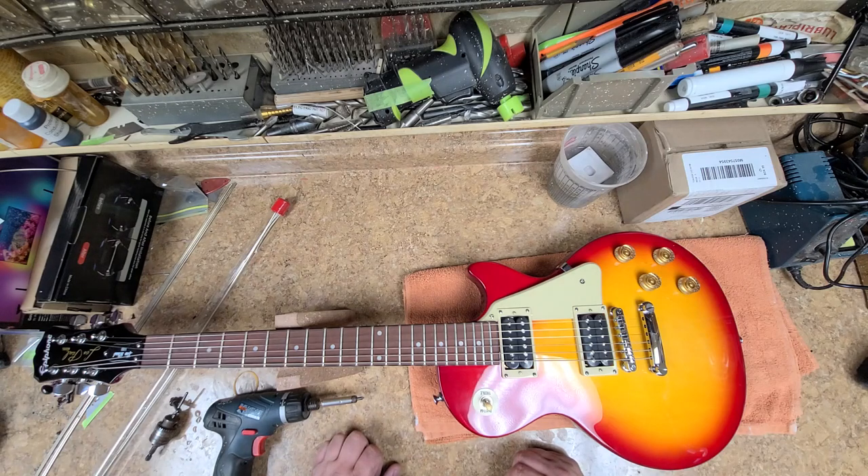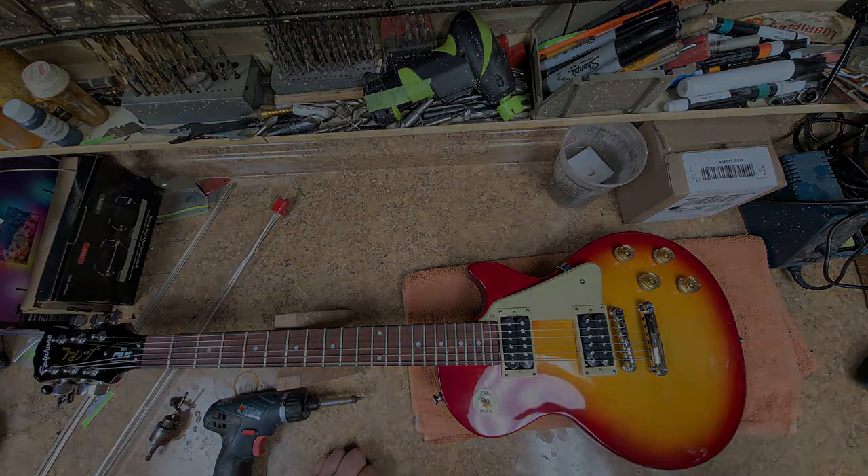It's an older model — you can tell by the headstock, like I said. That's my next project, or coming-up projects. You guys take it easy, have a good one, and I will catch up with y'all later.